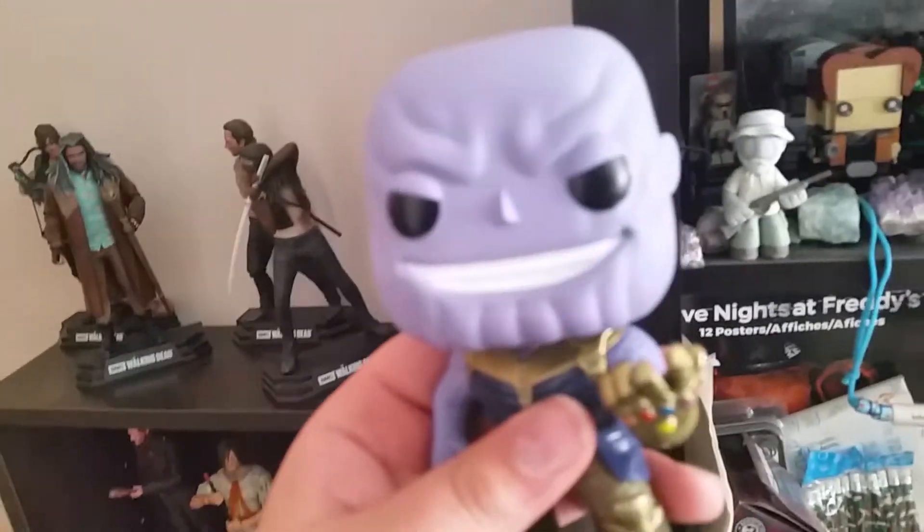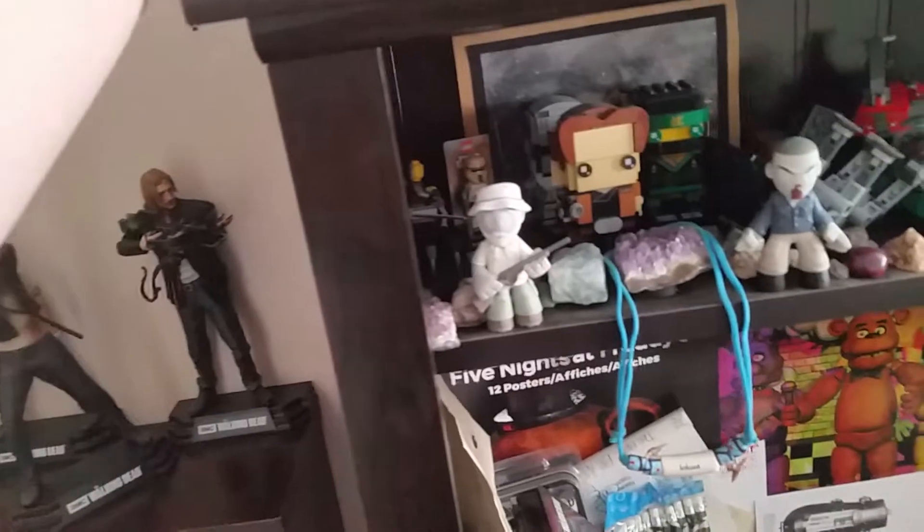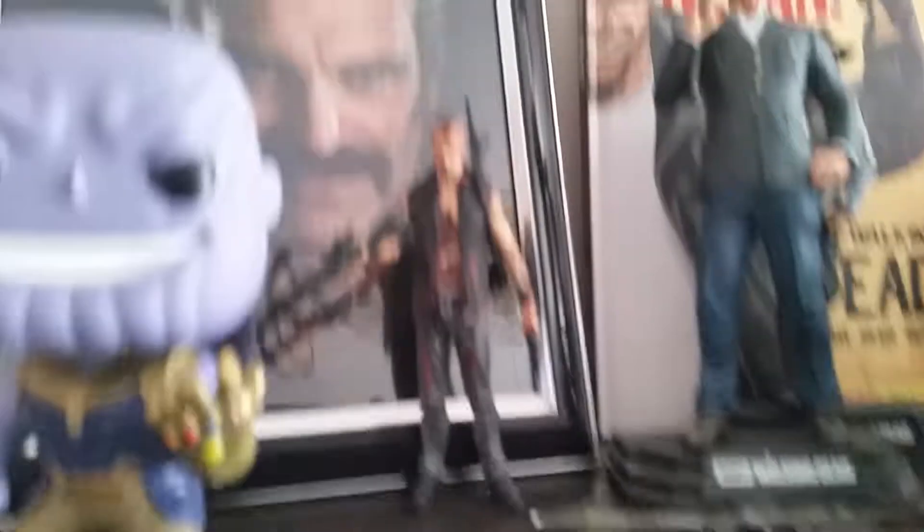We got this Thanos Pop here, which is sick. We got a Dwight figure. We got the Punk Rock Zombie too — we just don't have him set up.